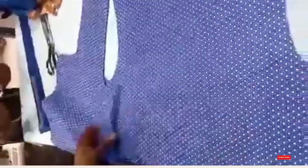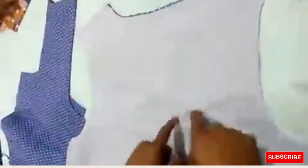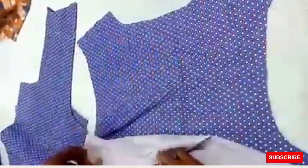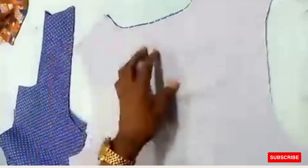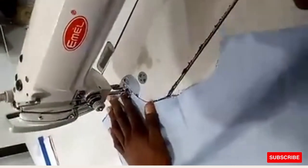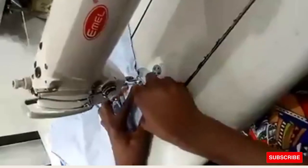Now we start the sewing proper. This is your back panel, good side facing you. This is your lining. In a situation where you want the lining showing at the back, place the lining before the main fabric. In this case, the person wants the main fabric showing at the back. Place your lining accordingly. Sew just a little at the neck point.